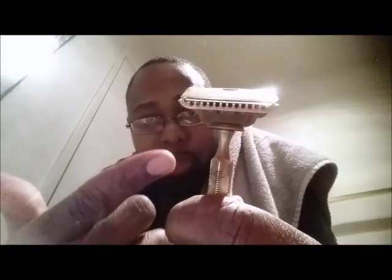Alright everybody in Shaveland, how you doing? This is a quick little note to everybody taking part in the SE Smackdown — that's where we're going to be taking single edge razors, like this one, the old 1912 Gem Jr., and pushing them to the limit. I'm going to be using a stainless steel PTFE coated blade.